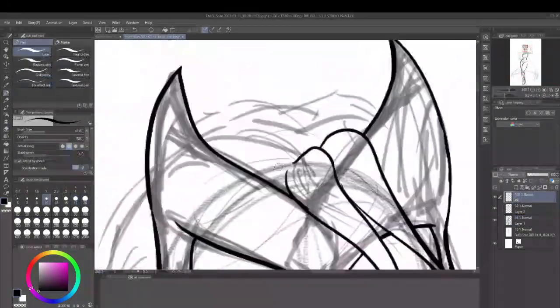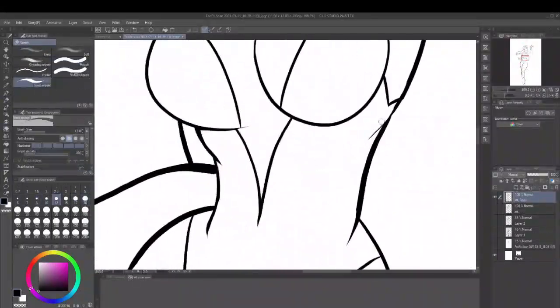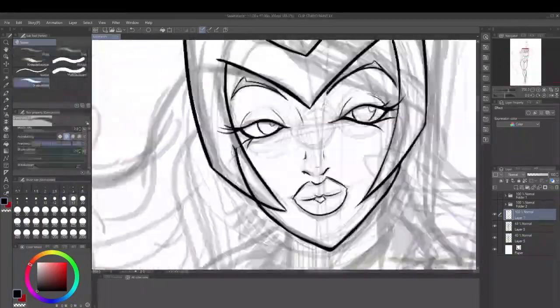So I decided to do a Scarlet Witch. I started off with a drawing and then digitally inking, and got to a certain point — but I didn't like the pose, so I decided to do another pose.